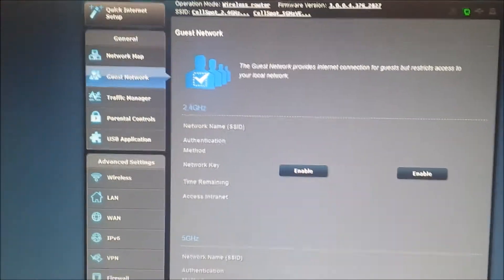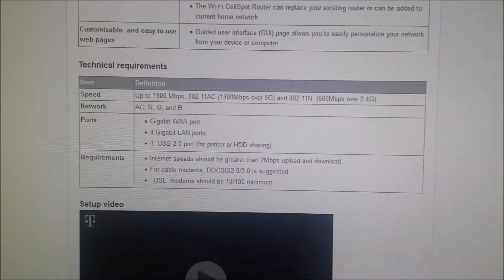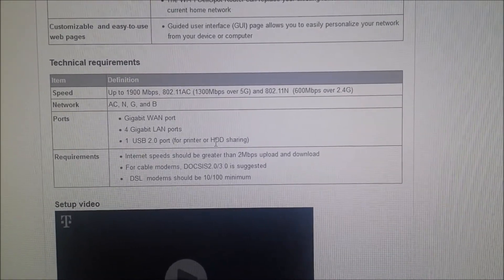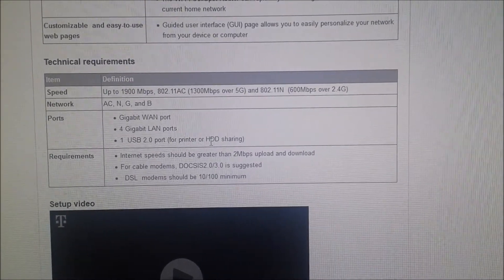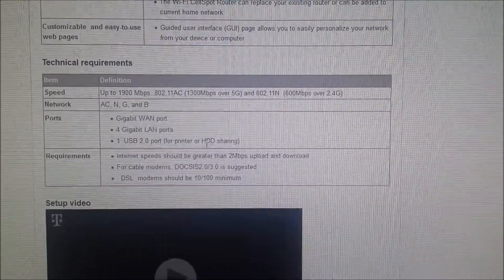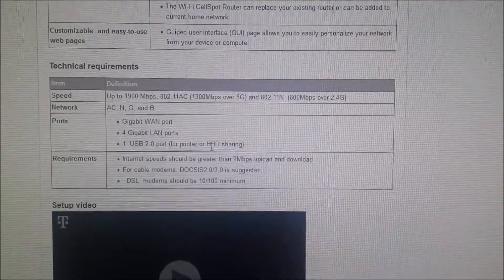I was just on T-Mobile's website, and the speed is 13 megabits per second over the 5 gigahertz band and 6 megabits per second over the 2.4 gigahertz band. So choose wisely. That's it — I hope you've enjoyed it. It went smoothly and everything seems to be moving along quite well.